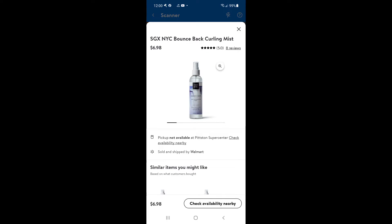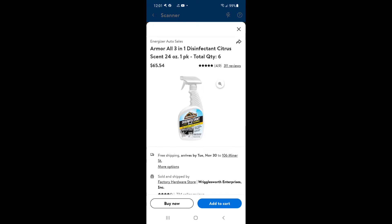I'm going to put a price comparison right here for the Salon Graphics curl spray and the Armor All.